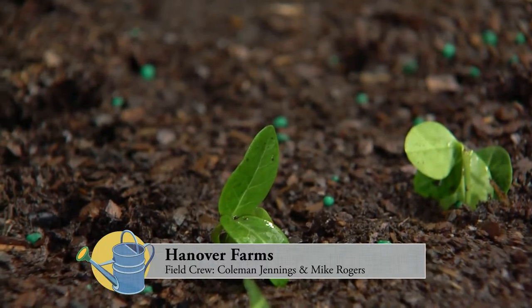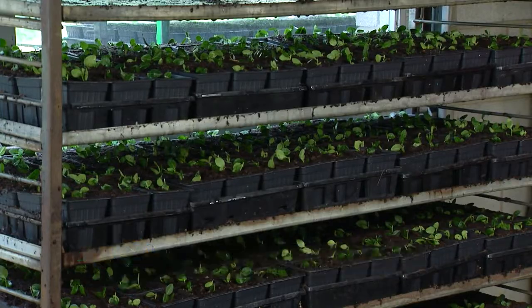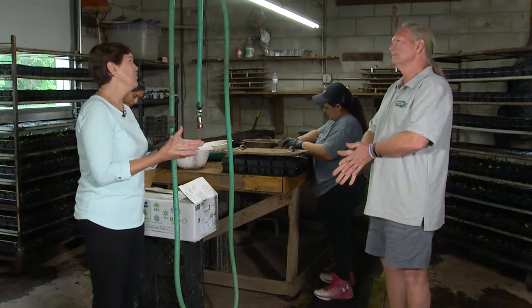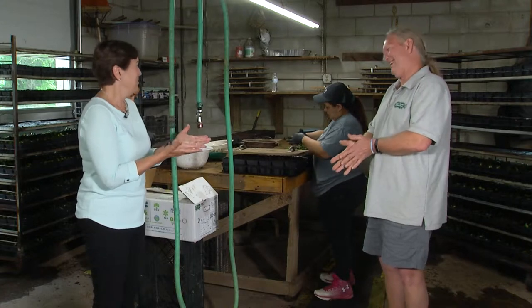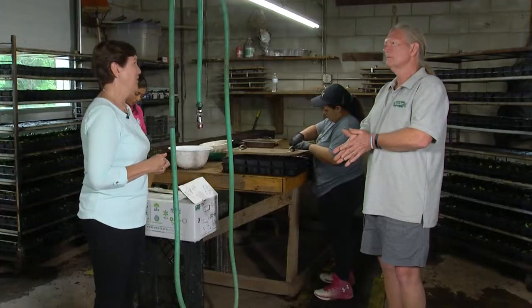Tom, here we are at Hanover Farms in Western Hanover, and what a wonderful place to come to talk about propagation, because you're a wholesale ground cover nursery, and propagation is you. It's not as easy as it looks on such a grand scale. What are the steps to this as we're standing in the propagation room of this operation?